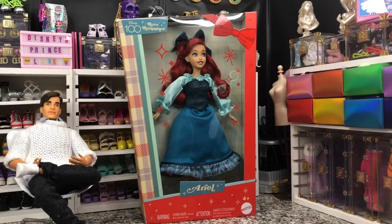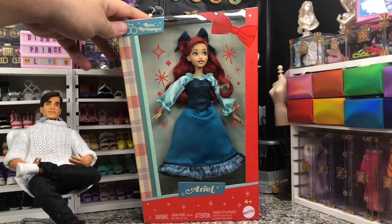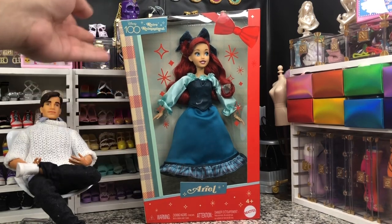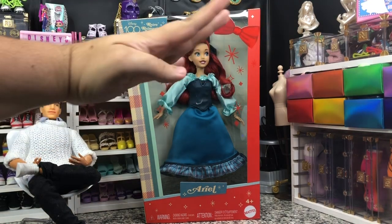Hey there, y'all. Disney D-Prints here today with another Disney doll unboxing. Today, we have got the Target-exclusive Disney 100 Retro Reimagined Ariel doll. And she is very cute. I did luck into finding her in stores. And she retails for $30. She has this very cute asymmetrical box, which is great for everything except for a display where you stack boxes, because she leans.